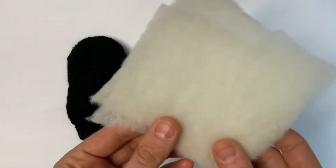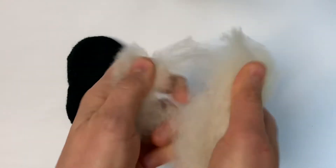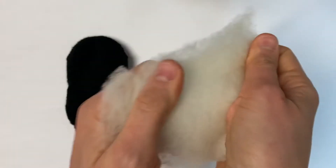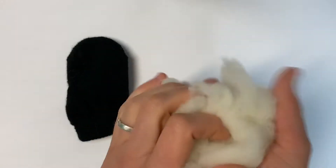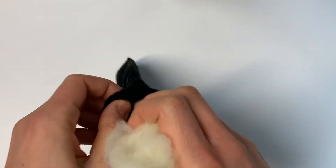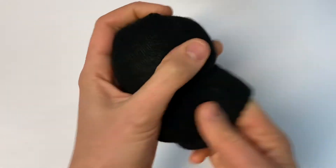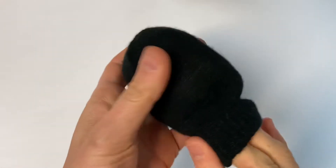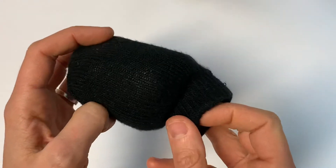We are going to stuff our penguins next, and our kits have included these sheets of cotton batting. Make sure you take the time to tear it all apart to make it nice and fluffy instead of just one big sheet. Add a nice big fluffy handful of stuffing. We want to make sure our penguin is nice and fluffy and soft and cuddly. You can always add more or take some out if you think it is too much.